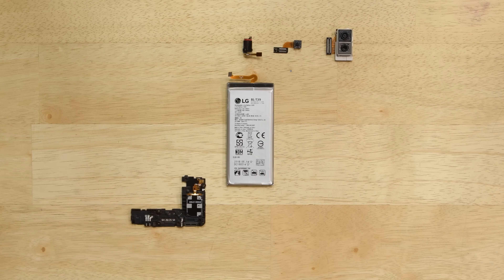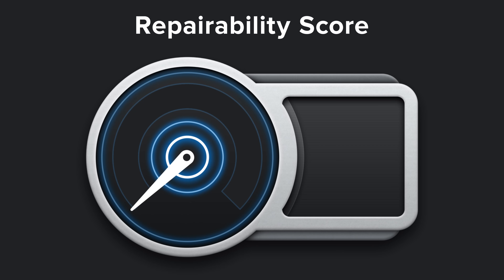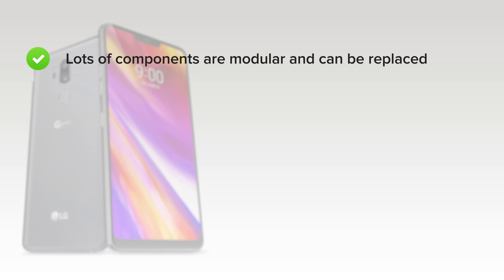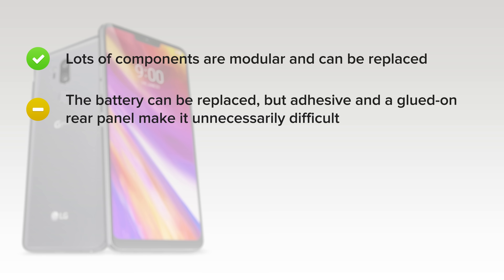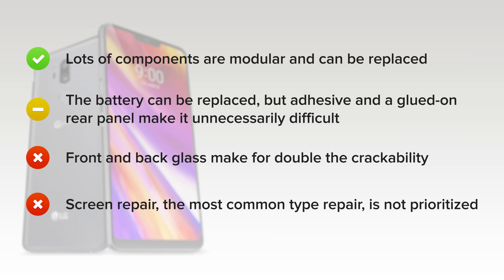With the LG G7 ThinQ fully disassembled, it's time to talk repairability. The LG G7 ThinQ scored a 4 out of 10, and here's why. On the upside, lots of components are modular and can be replaced independently. The battery can be replaced, but adhesive and a glued-on rear panel make it unnecessarily difficult. On the downside, front and back glass make for double the crackability, and strong adhesive on both makes it tough to access the internals for any repair. And finally, screen repair — the most common type of repair — is not prioritized, requiring an almost complete disassembly while battling tough adhesives.